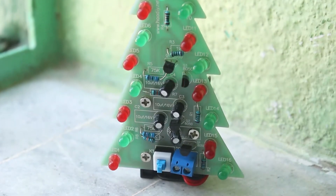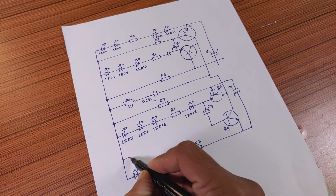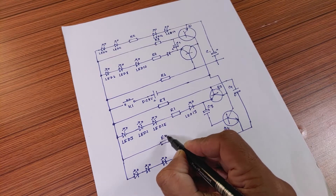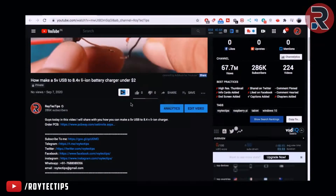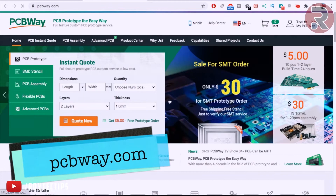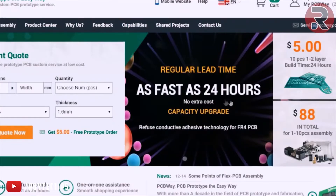We already made a PCB for the Christmas tree and have put the schematics and PCB Gerber file link in the description below. If you want to make your own PCB like this, click the link in the description, which will take you to PCBway.com where you can upload the Gerber file and make your own PCB.